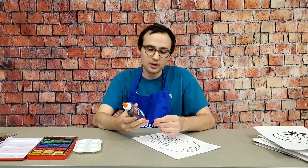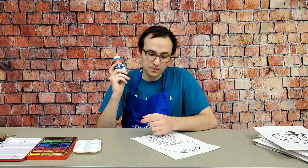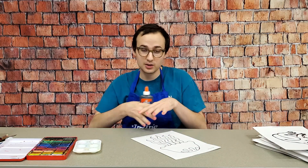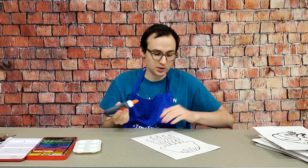Then you add a little bit of black paint to Elmer's glue. It's important that the paint isn't water-based because we don't want it to mix in with our watercolors, so acrylic works really well.